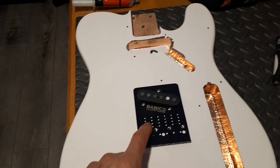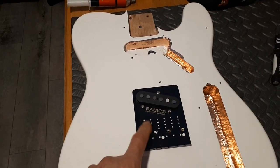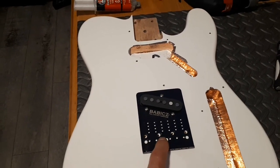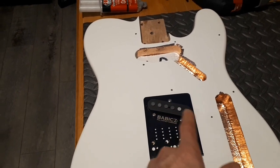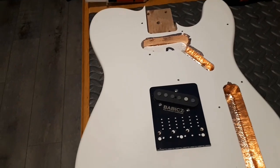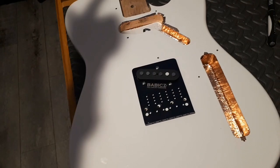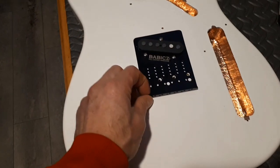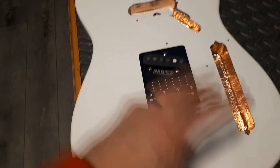This bridge is 54 millimeter — 54.4, I think. The original bridge is 52.4, so the strings passing over the magnets aren't perfect on this one, but that's fine. I didn't want to buy another cheap bridge for a cheap guitar which I already had a cheap bridge for. I just wanted something black and I had this Babix one.